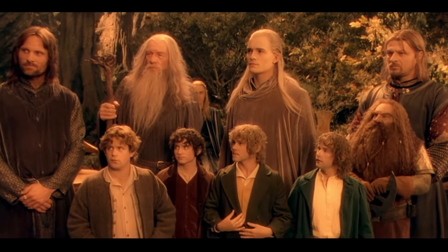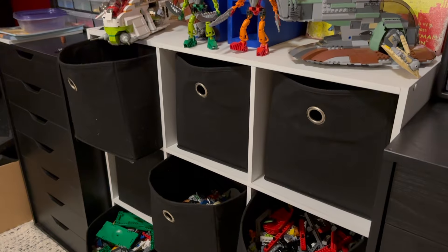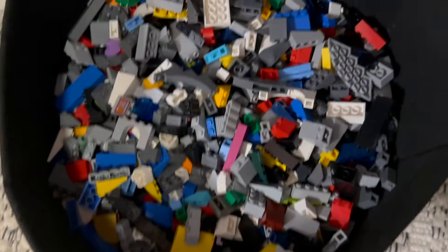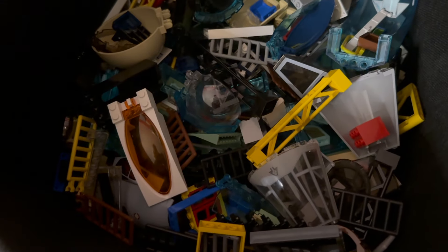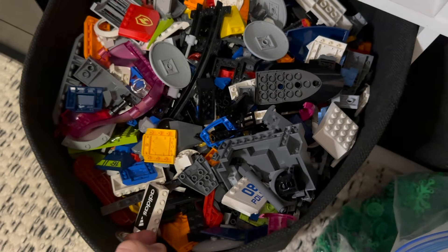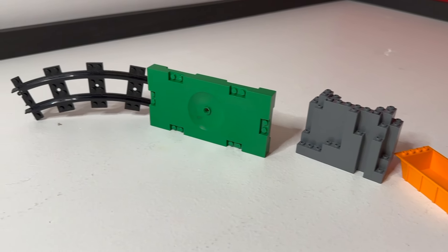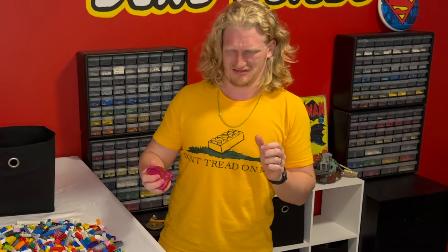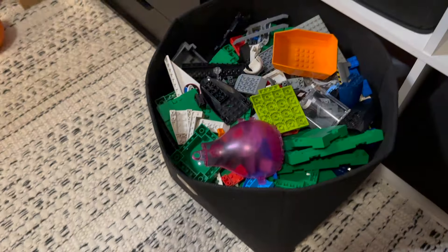I began by coming up with 9 general categories to fit in each of my fabric bins. These included: bricks, tiles, small plates, larger plates, Technic, modified bricks, clips and joints, windows, doors and ladders, and finally everything else. This mostly consists of the other weird molded pieces that LEGO makes that don't really fit into their own category. I basically use this bin if I can't decide where a piece should go.